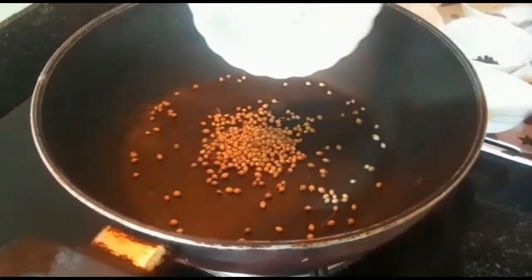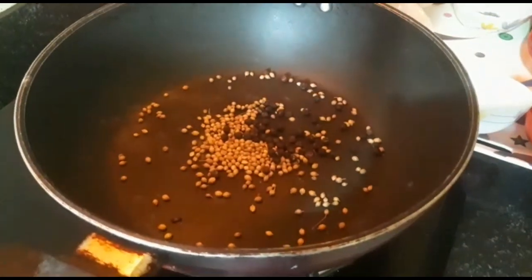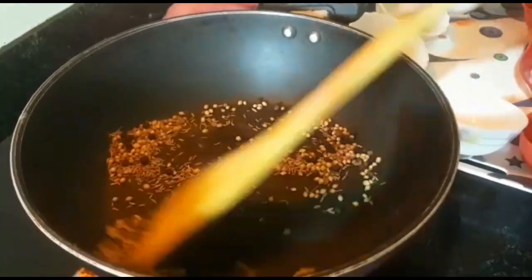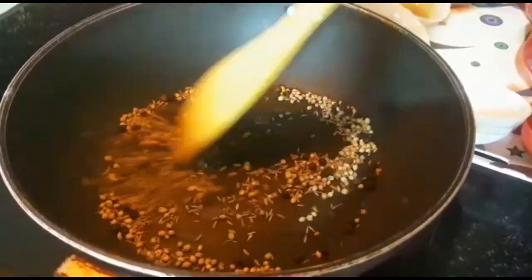We roast the whole spices — black peppercorns, coriander seeds, and cumin seeds — in a cast iron skillet over medium heat until the spices are fragrant. Coarsely grind the spices in a spice or coffee grinder and set aside.